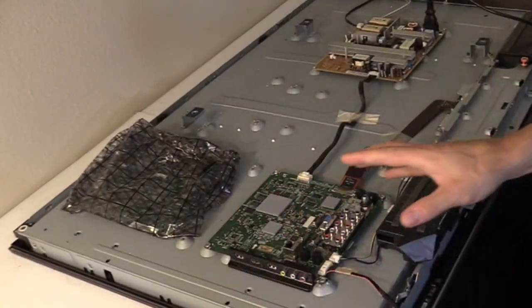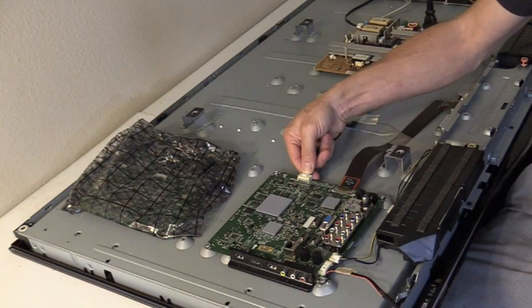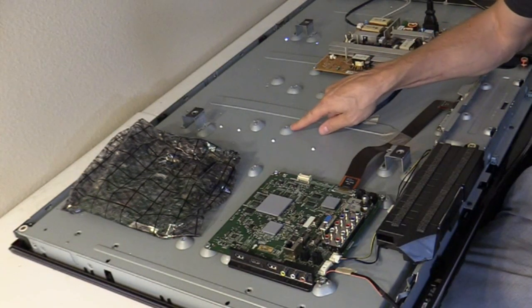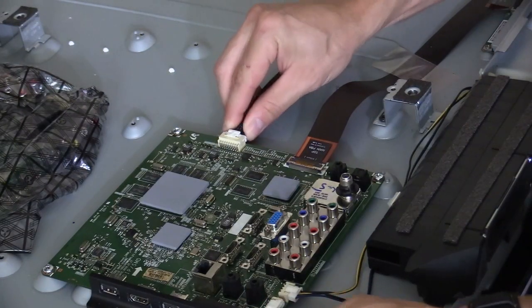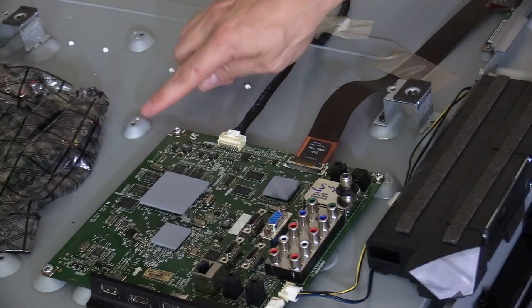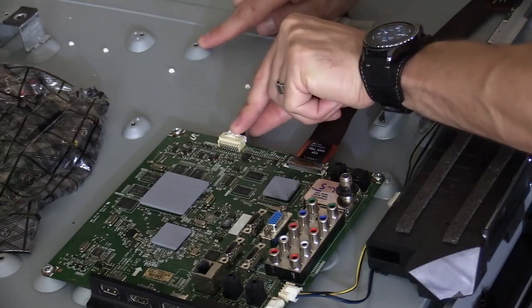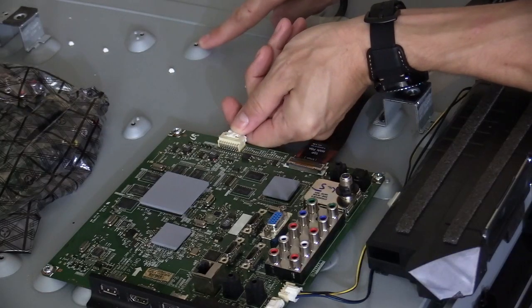The TV is still plugged in and still has power. When I unplug the cable to the main logic board, the backlight turns on. When I plug the cable back in, all the backlights turn off. As you can see, the main board is forcing the TV to shut down.